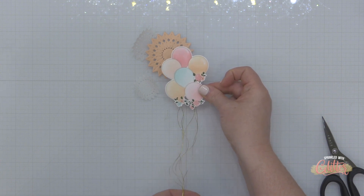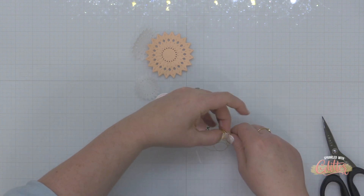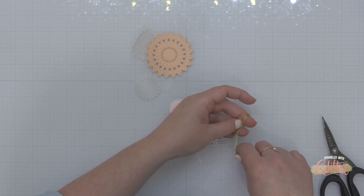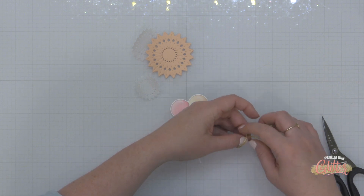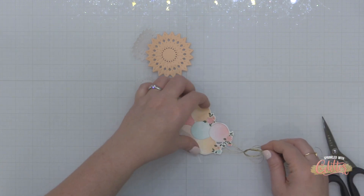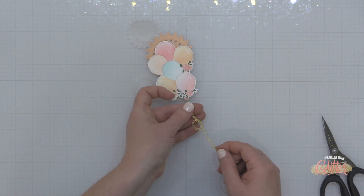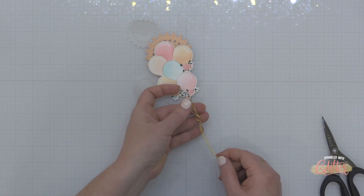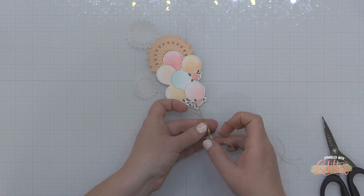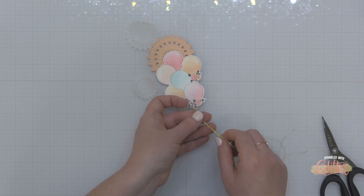I love some wild strings on the bottom of balloons, but I know not everybody is for that. There are six strings here so I decided to pull them all together and tie a little knot just so they're contained a bit more and not all going their own way on my card. I'm adjusting the knot exactly where I want it, and you can see I have a couple of those rosettes cut out of some vellum as well.